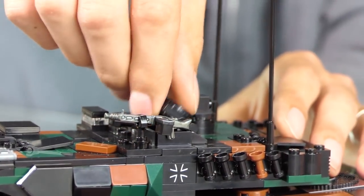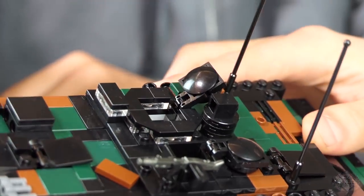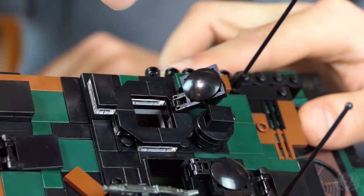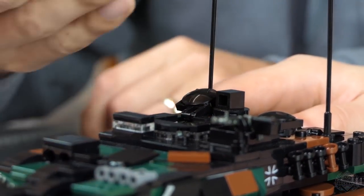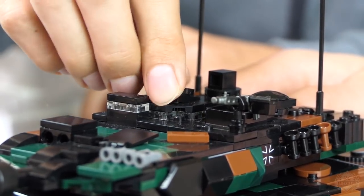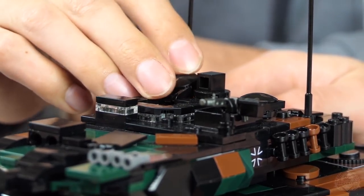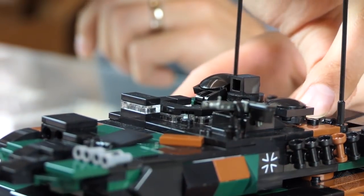We have a hatch for the loader — you can just pop right in there — and also a hatch for the commander. This hatch, in order to open all the way, because in the real one it opens more at an angle to the side, I developed a function where you can twist it and then it closes all the way. That's a newer piece — it's been around for a couple years, but not quite as in circulation as some others.